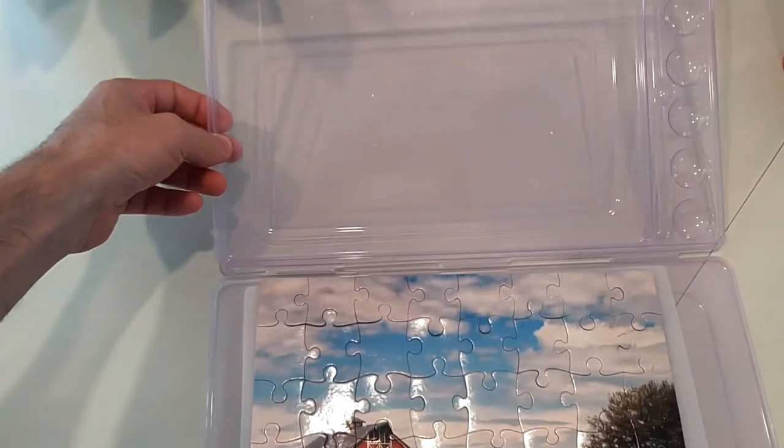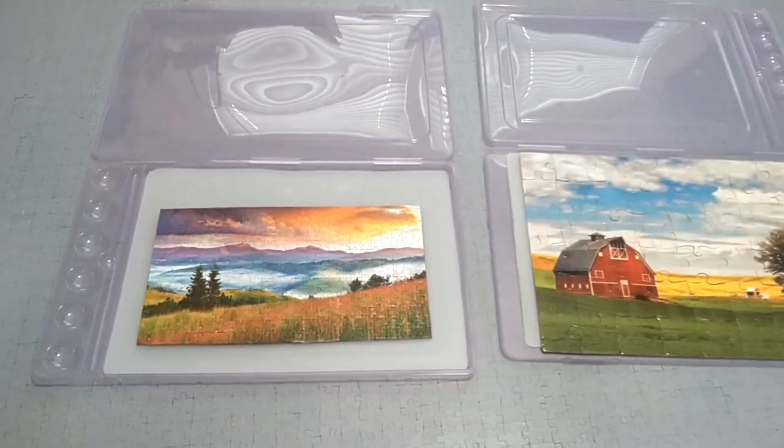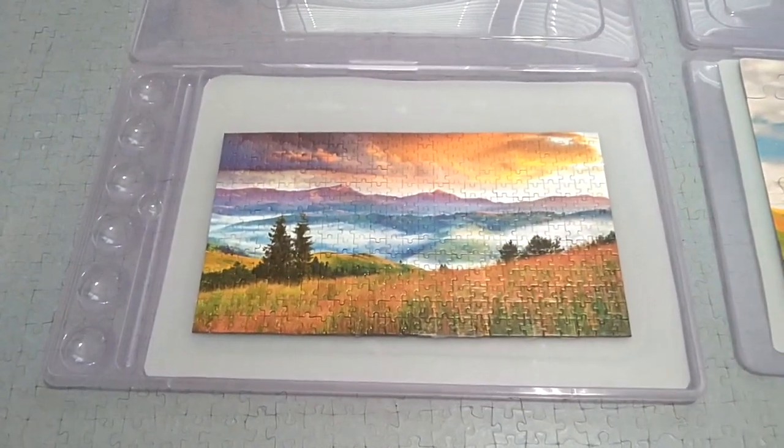But my favorite of all is the ability to close the lid and keep the puzzles safe in your travels. Now you can still have fun with those jigsaw puzzles while away from home.